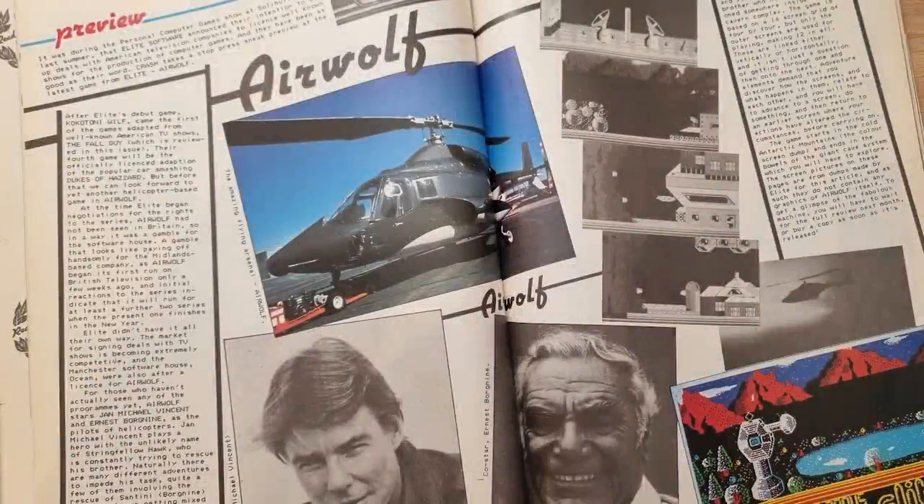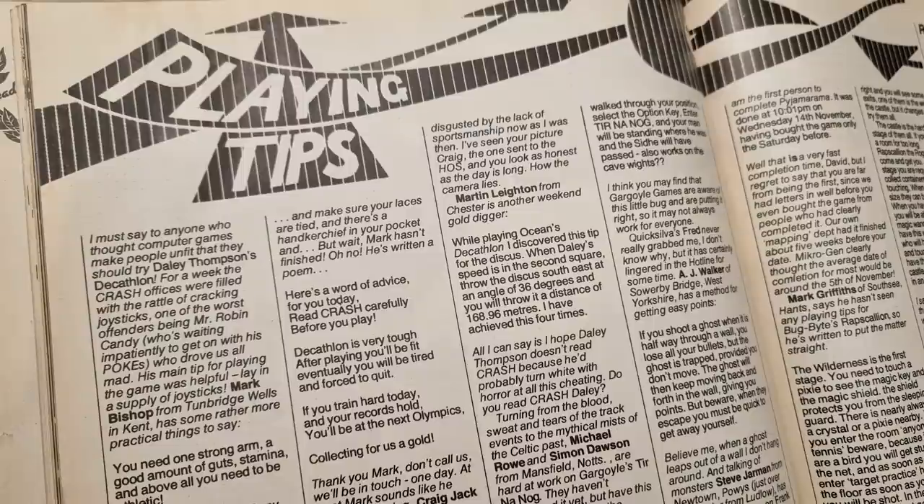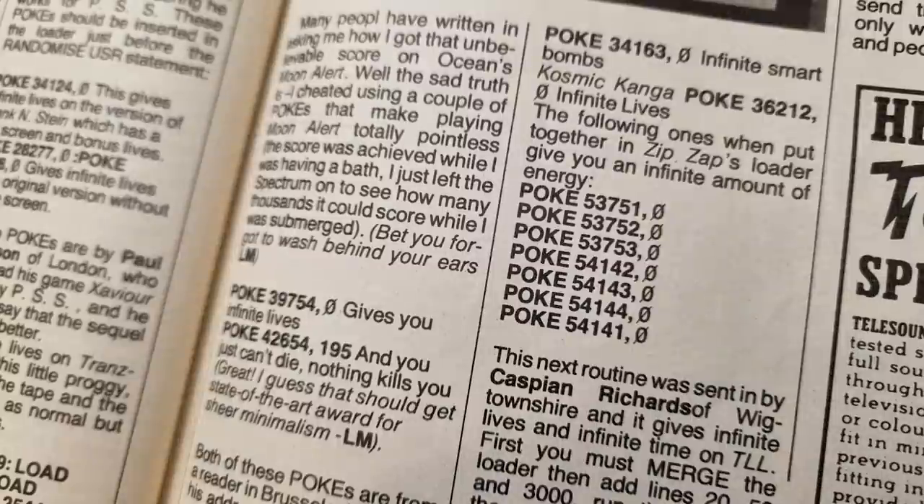Moving on, and there's a preview of Airwolf — an almost impossibly hard game. There are a few screenshots but none of them contain an image of the helicopter — how strange. There's the usual tips and pokes corner, a thing that gradually grew over the Spectrum's life. Imagine not being able to cheat in a game — imagine having to struggle to learn the game, map it and keep trying until you got a little bit further. Nah, let's just bung in a poke and then complain about how short the game is.